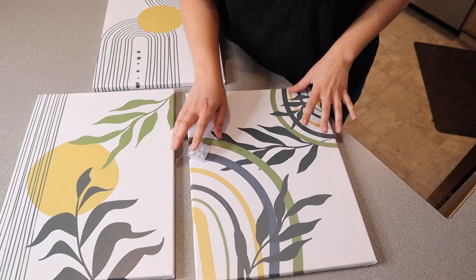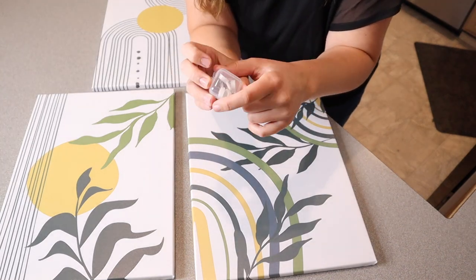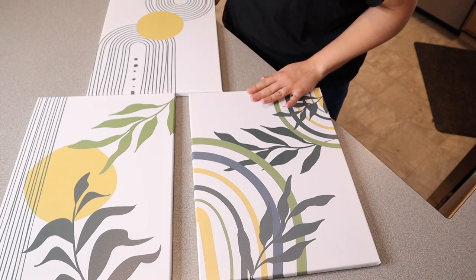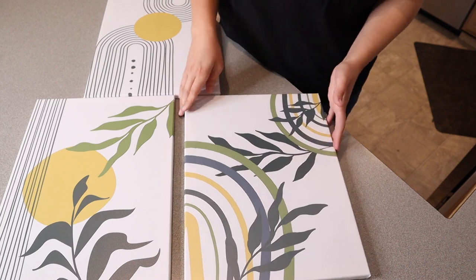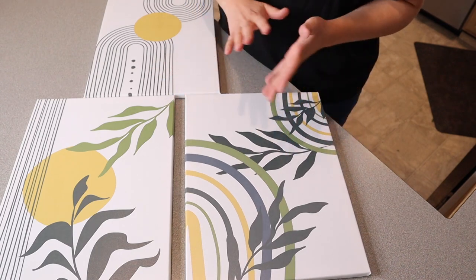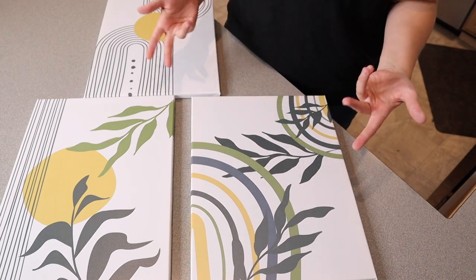This is the contents of the first package, and it does come with these little hanging pieces, so you have everything you need to actually hang these from start to finish. This is what the three different pieces look like. I love that they are cohesive and go together, so you could put them right next to each other both vertically or horizontally, or you can also space them out to different parts of your house and they would still go together as far as the theme goes.